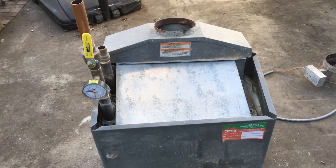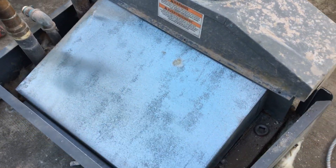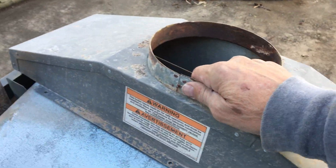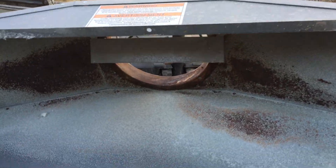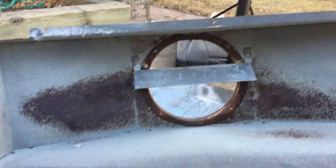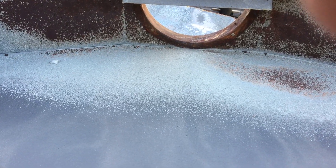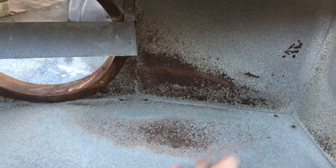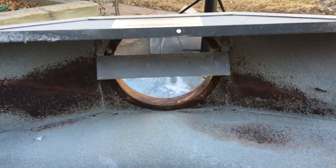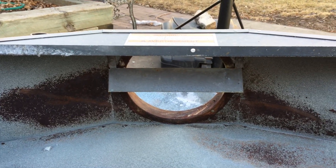Continuing our dissection of this Lars boiler — got the top of the jacket removed. This is the draft hood. As typical with most copper boilers, you get this corrosion on the flue and draft hood, caused by condensation, which is caused by the boiler either running too cool for too long.